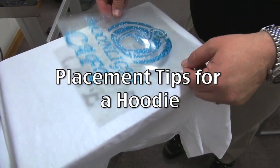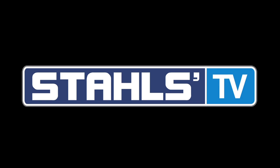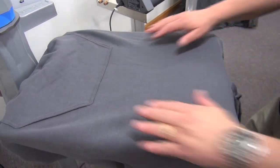In this Stahls TV tutorial, we'll teach you proper placement tips for a hooded sweatshirt and tips with lining things up. We'll start by threading our hooded sweatshirt onto the Hotronix heat press for application.